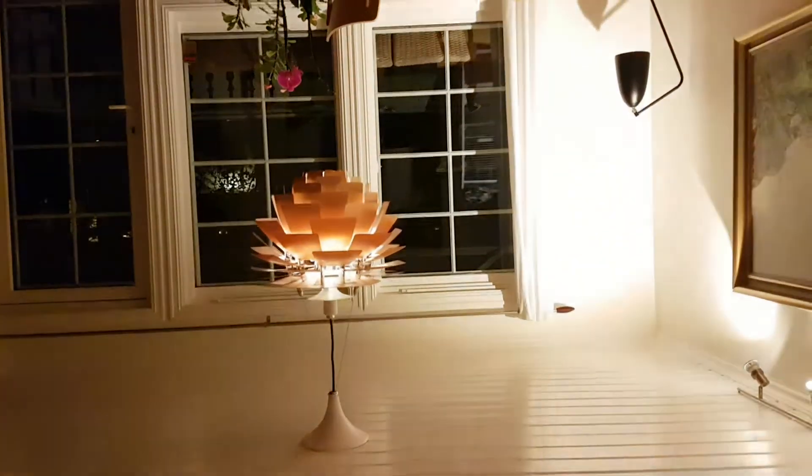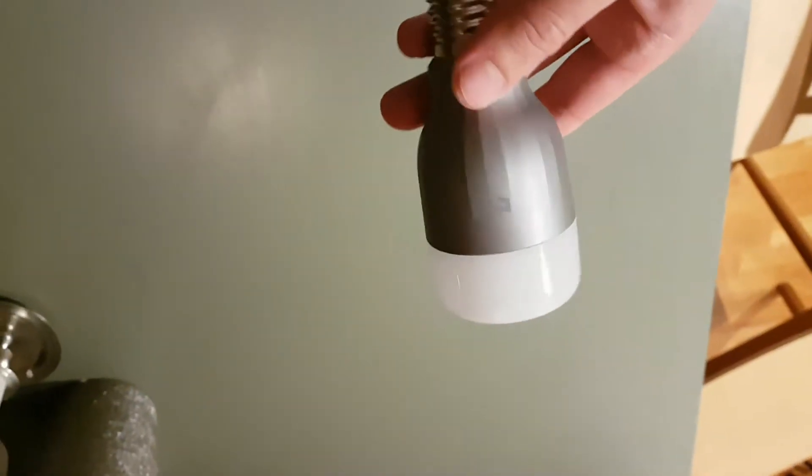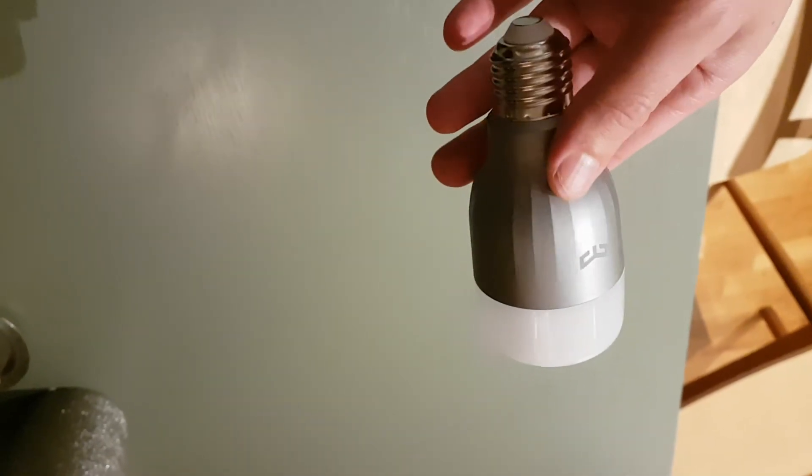So to conclude: this light bulb — Yeelight color light bulb, gray — is not dimmable.